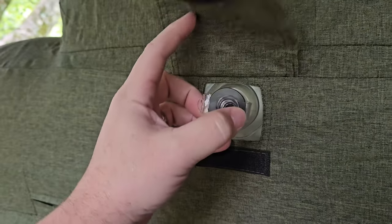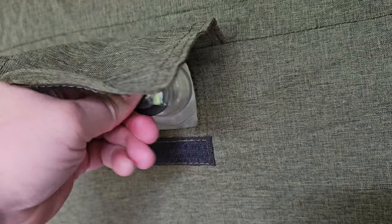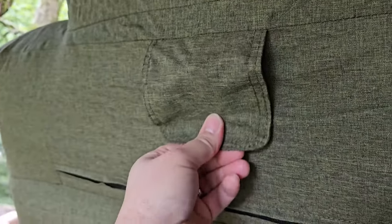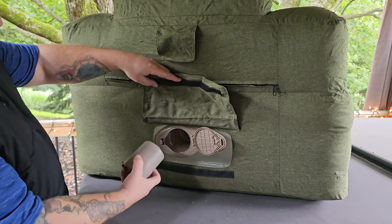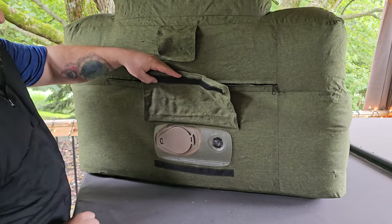Stick the nozzle in there and hit the button. That took about another 30 to 40 seconds to inflate the top. Since we have a bleeder valve, you can just pull the nozzle out and no air will escape, but you still want to close this top valve to help prevent any loss — just like we did with the bottom. The velcro flap will cover it up either way.